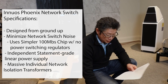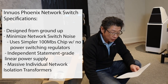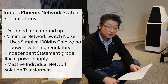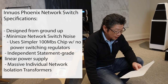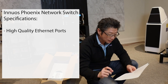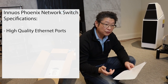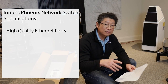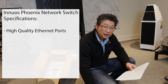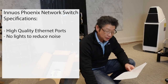Massive network isolation transformers further isolate noise from the router or connected devices — again, they are obsessive about reducing noise. The high quality ethernet ports I showed you are metal and so well made. Also, unlike a typical switch, there are no blinking lights whatsoever, because those blinking lights introduce noise.